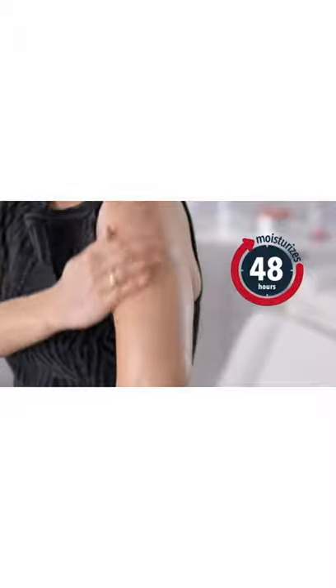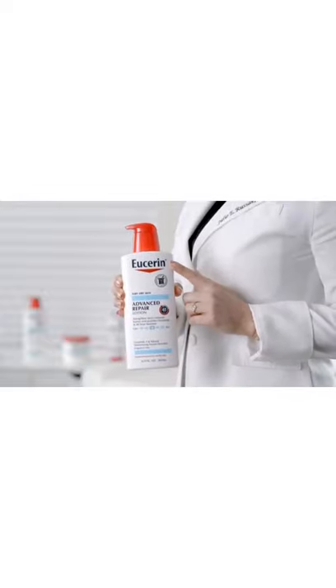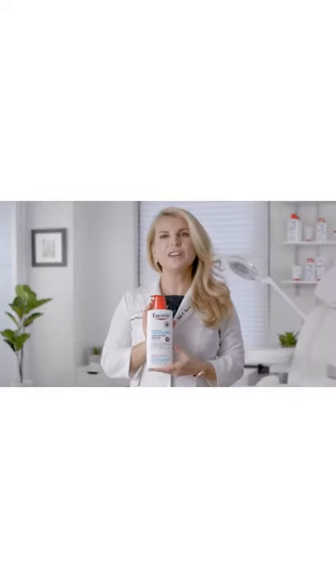With this lotion, you will get 48 hours of dry skin relief and two times the hydration with regular use in any season. Eucerin Advanced Repair Lotion is a year-round must-have to help repair dry skin.